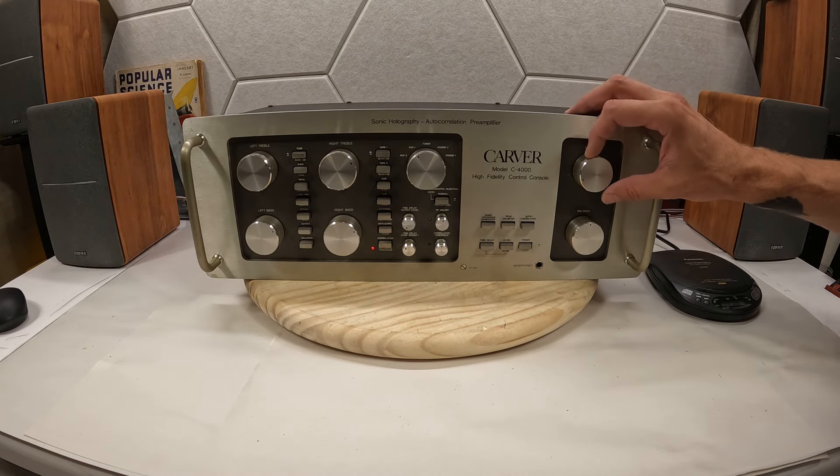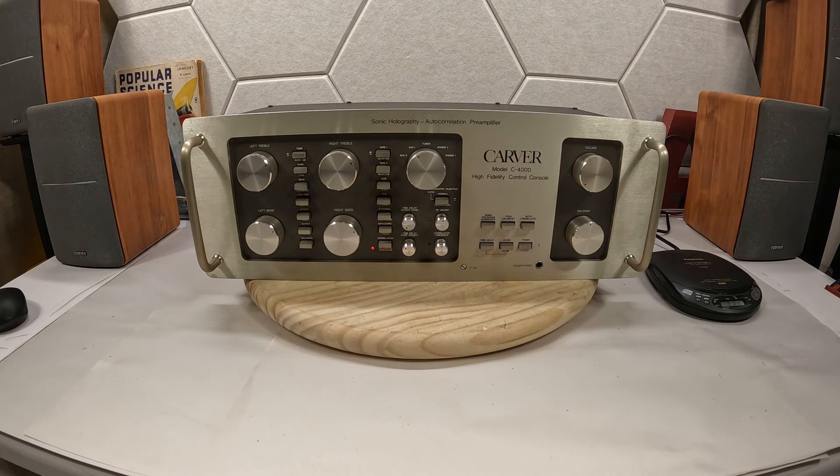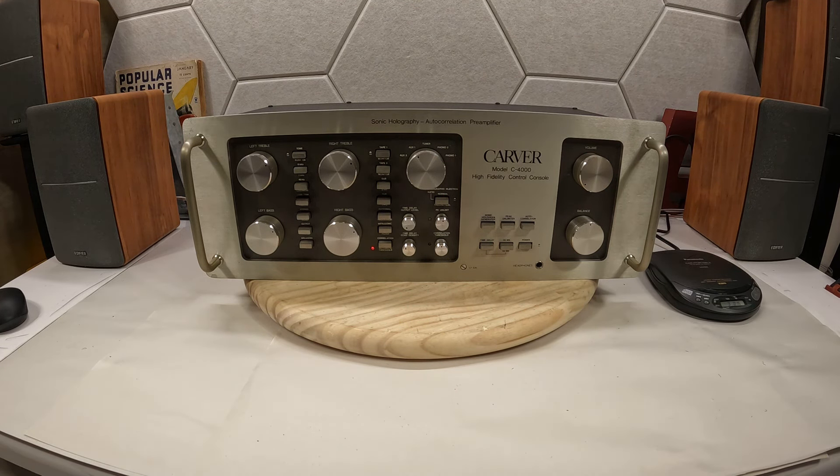Hey friends, welcome to Andy's Audio Crap, where we talk about audio stuff in all of its glory. Today we have this Carver — let's talk about it.